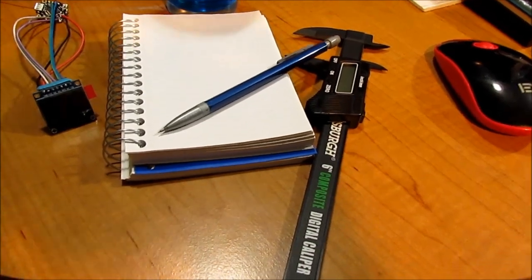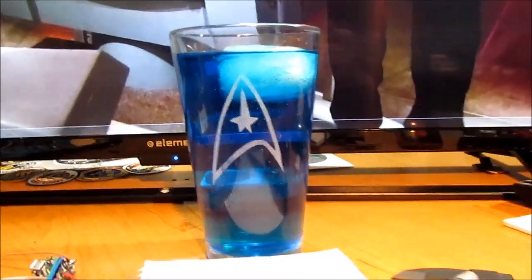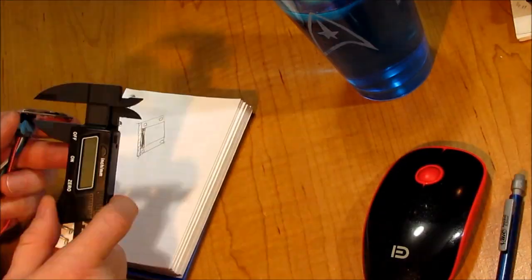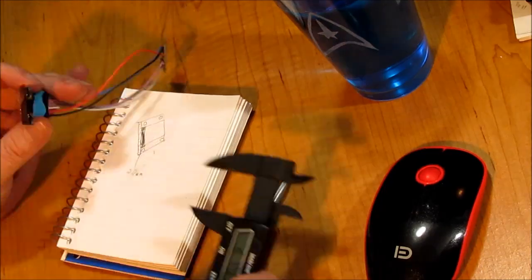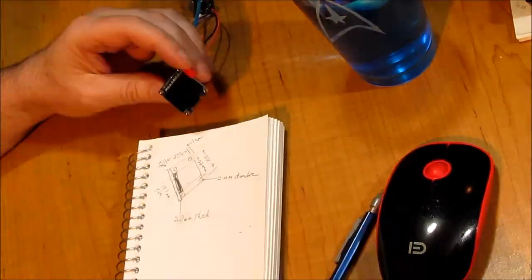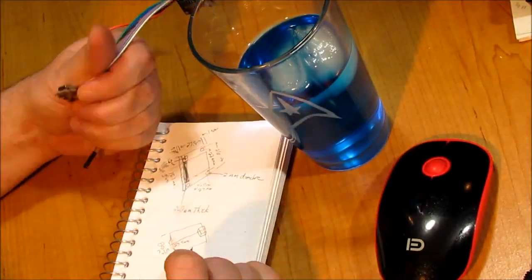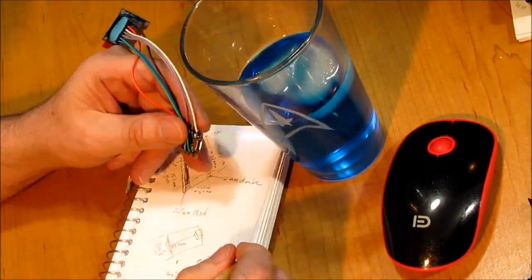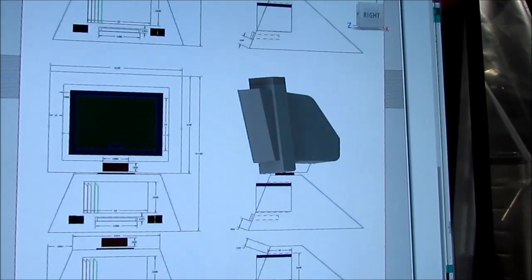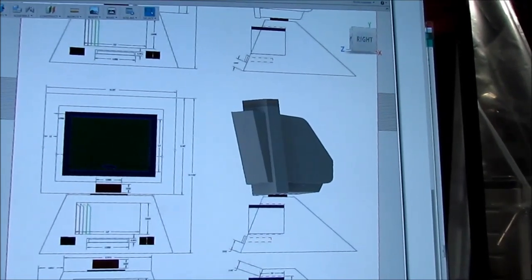Time to start doing a little sketching, always helped out by a little Romulan ale and one of my favorite glasses I made. Starting to put together the parts in Fusion 360 from some drawings I found online.